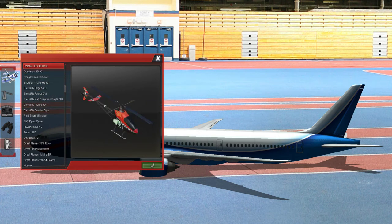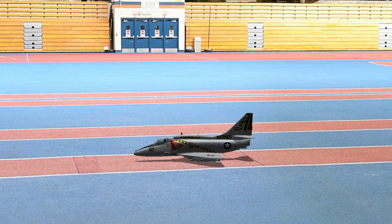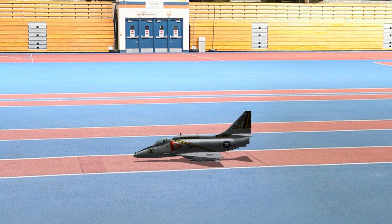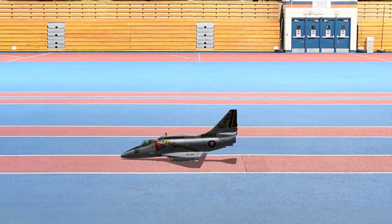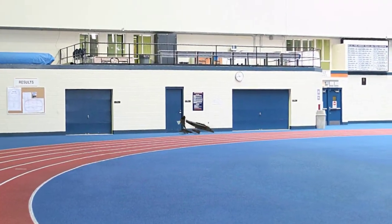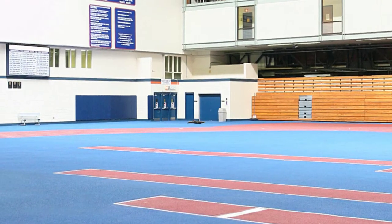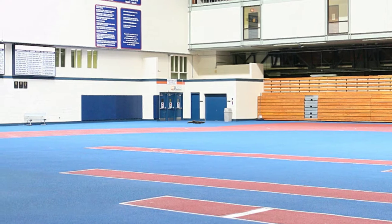We have a Turbine F-86 Saber, the Douglas Skyhawk. We're gonna try out the Skyhawk. Oh, this is not gonna end well. This is not gonna end well at all. Goddammit! Okay, so maybe indoors was not the Skyhawk's forte.